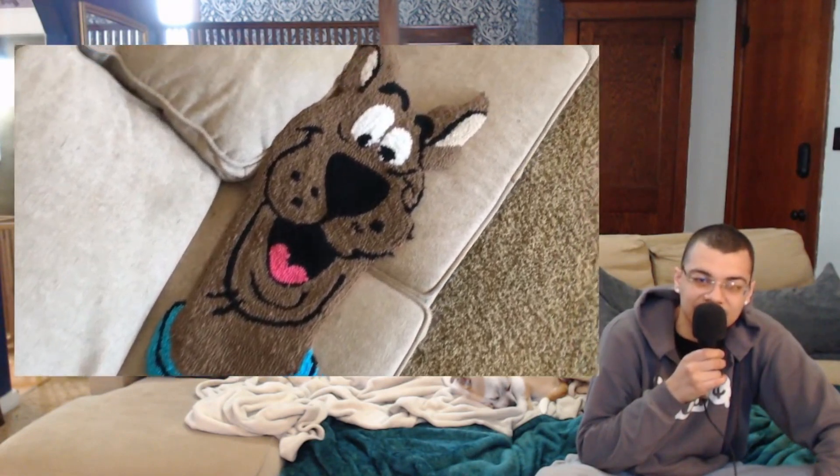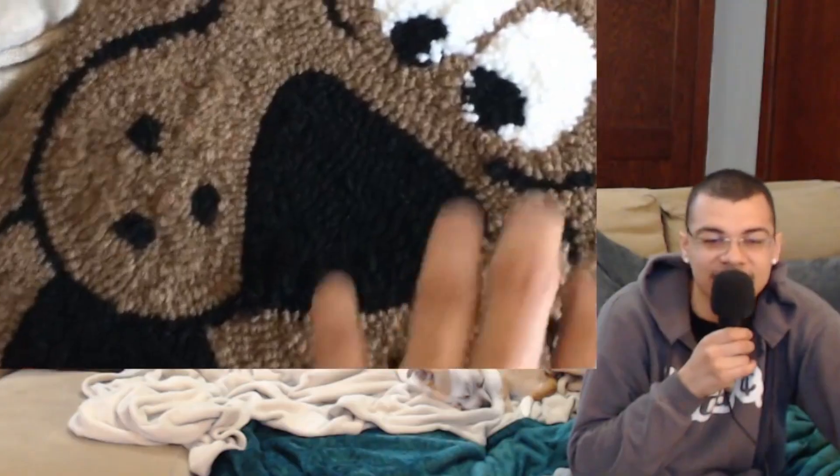Check it out — we got Mr. Dooby-Doo. Is his last name Do?